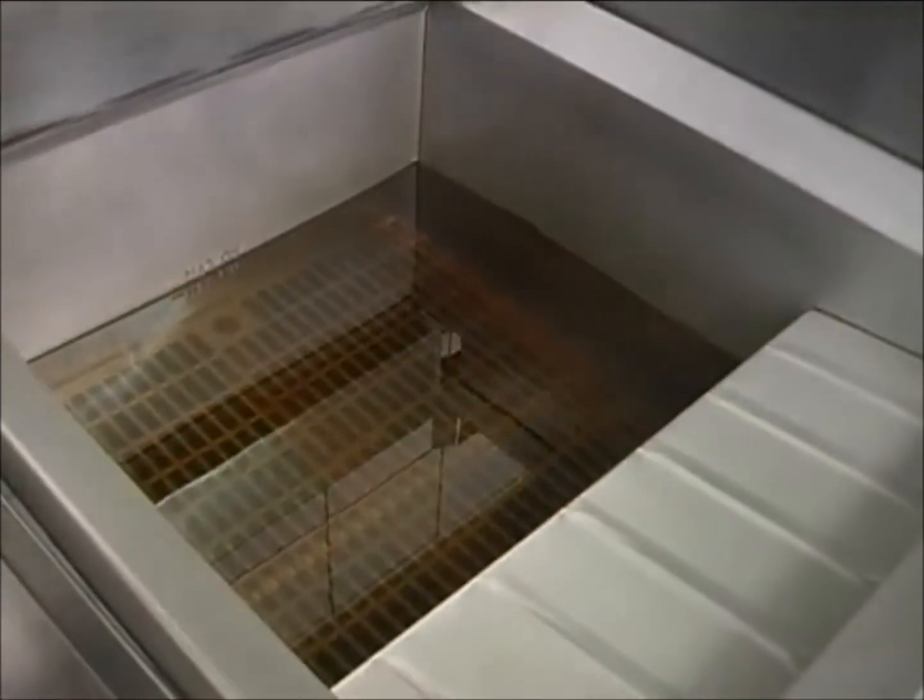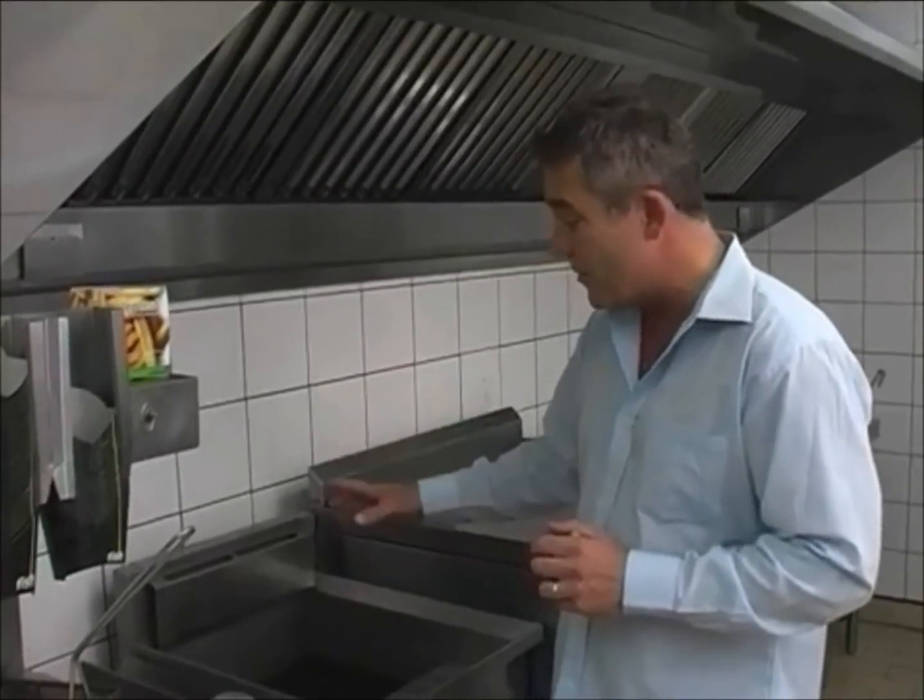Before we start, what you've got to ensure always is that your fryers are clean and that your oil is always filtered. If your oil is not filtered, it's not going to last. So keep to your principles and let's show you the test.